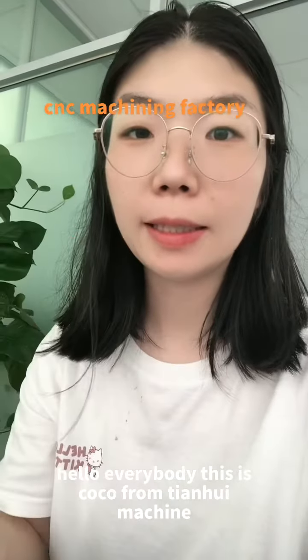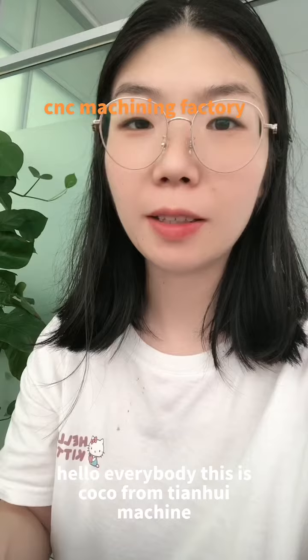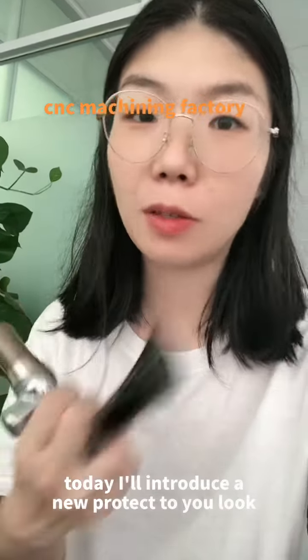Hello everybody, this is Coco from Tian Wei Machine. Today I will introduce a new product to you.